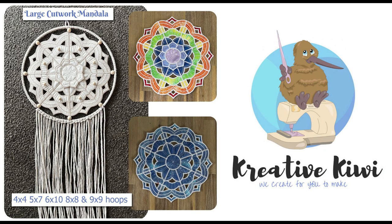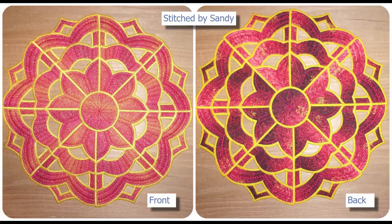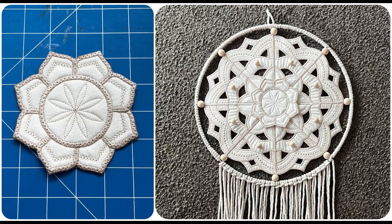Hi, Heather here from Creative Kiwi. Welcome to my latest embroidery tutorial. Today I'm excited to show you how to create this in-the-hoop cutwork mandela design using your embroidery machine. This design is another one of our large applique placemats, or you can, as I've done in one of my samples, use the design as a center for a dream catcher.